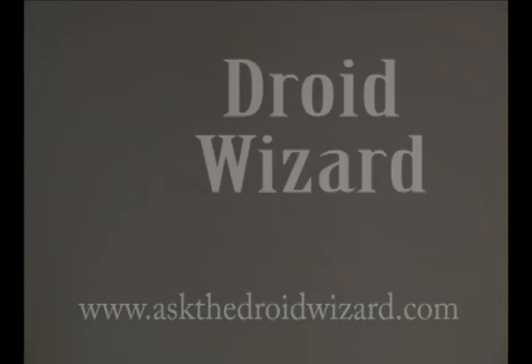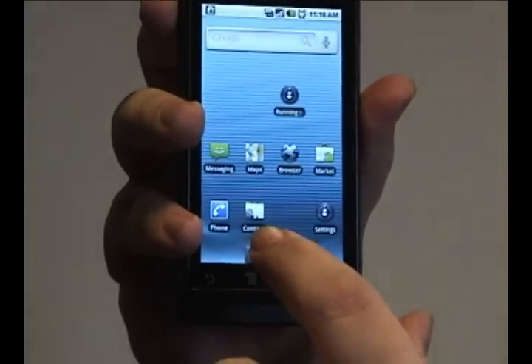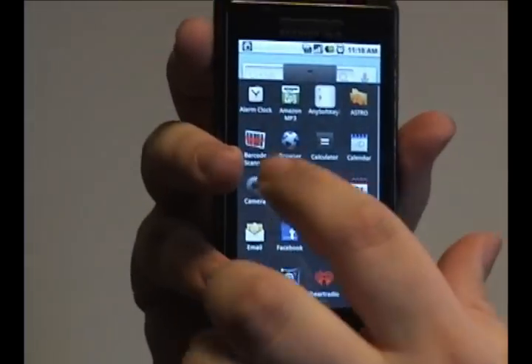Hey folks, Droid Wizard here bringing you another tutorial on your Droid phone's alarm clock. Today we're gonna cover something a little bit more fun on how to change the look of the alarm.